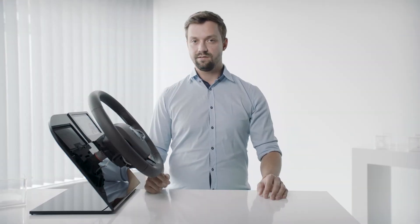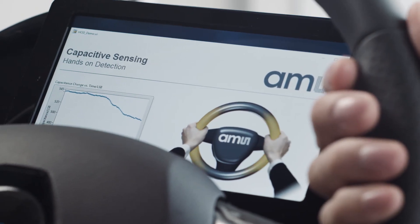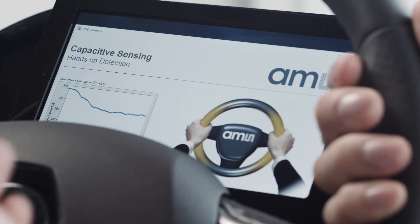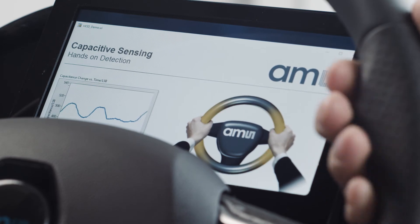Let me show you what we can see on the display here. On the left side we have a graph which shows the change in capacity. On the right side we have a color scaling which shows how many hands are on the steering wheel.